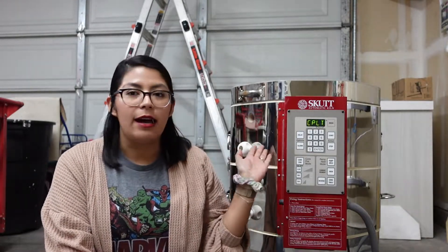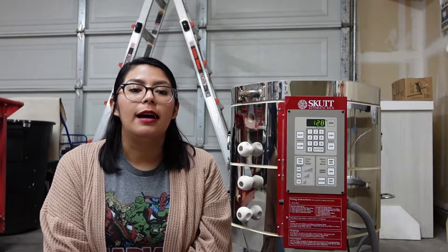I do have a potter's wheel, I have an extruder, I have clay, and of course I have my kiln. I'm excited to get back into ceramics because my goal is to actually start selling some ceramic palettes as well as cups and plates.